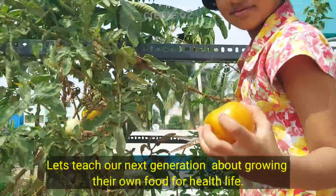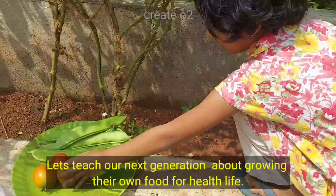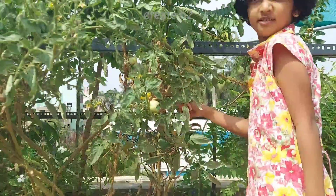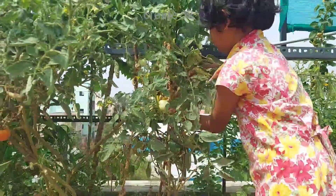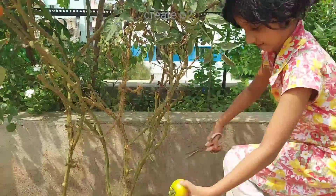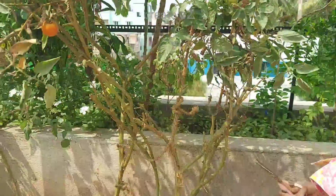I will tell you how you can turn the tomatoes. In the future, we will get very much of the tomatoes. These tomatoes are easy to make.